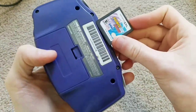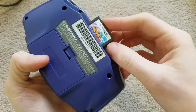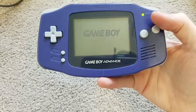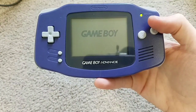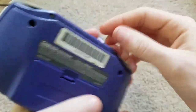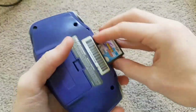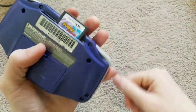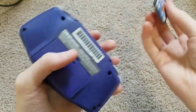Next up, Sonic Rush for the Nintendo DS. It doesn't fit all the way, but we'll still try it anyway. Alright, it just fell right out — I didn't even notice that. Well, it does not work, sadly.